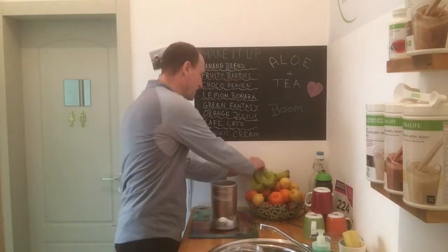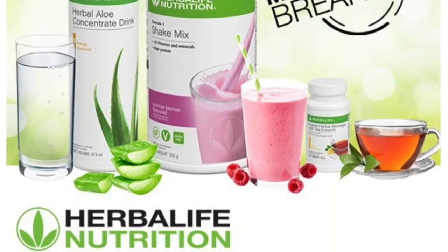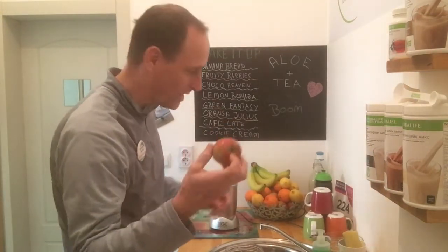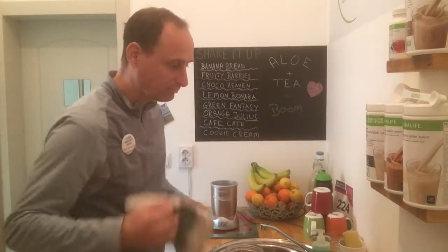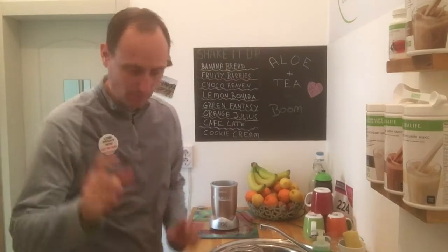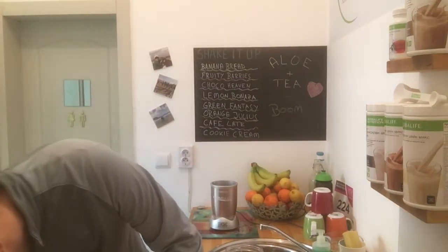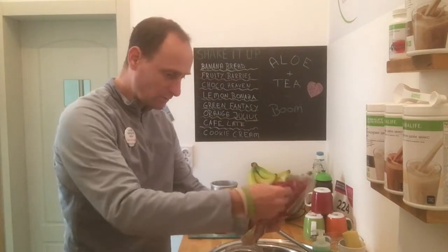Basically what I'm gonna do: take a banana, take an apple — an apple a day keeps the doctor away, as we say — and I'm also going to include some berries. Let's pump it all up and have a healthy breakfast!